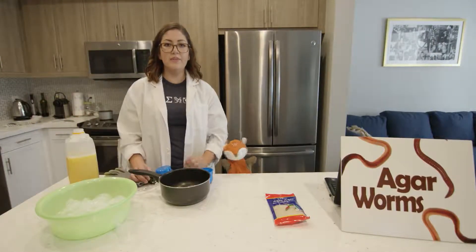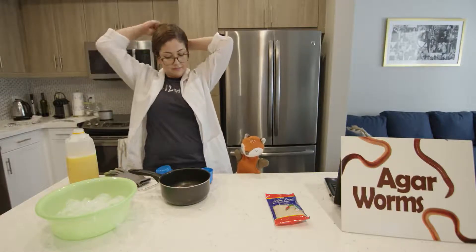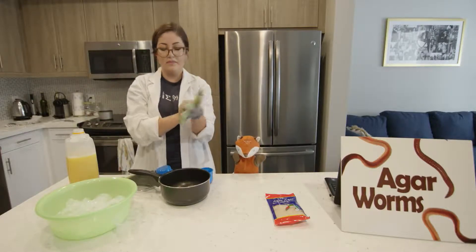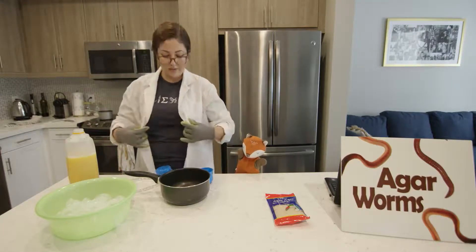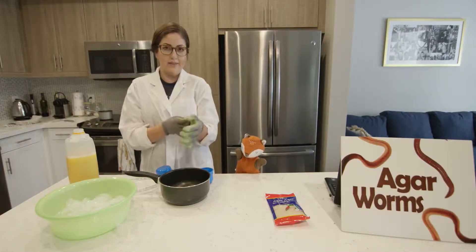Before we get started, we always want to be safe. Always tie long hair back and wear protective gear such as gloves. Always wear a lab coat or an apron and protective eye gear such as goggles.